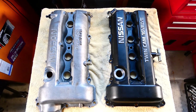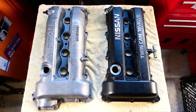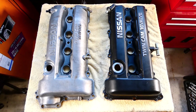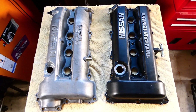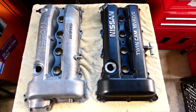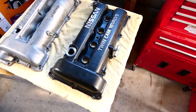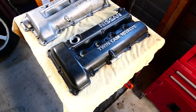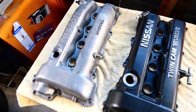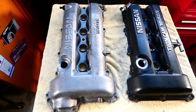I'm making a video to compare the differences between the S13 and S14 rocker covers. On the right is a late S13 type SR20 turbo rocker cover from a late model Type X 180SX, and on the left we've got an S14 SR20DE rocker cover.